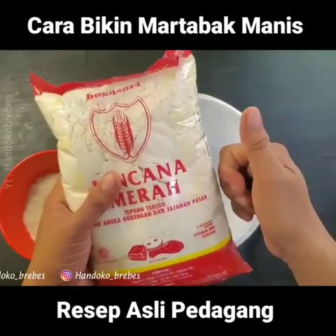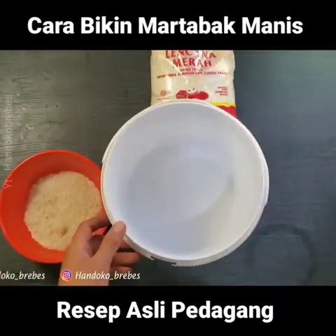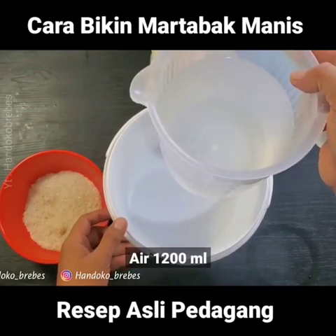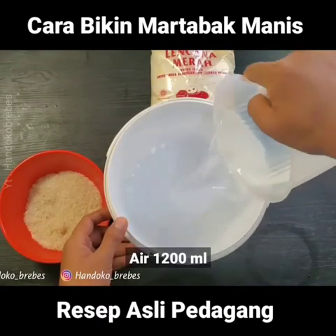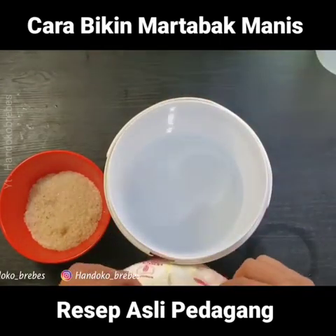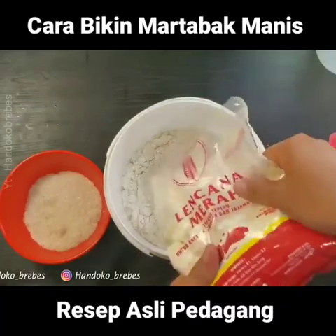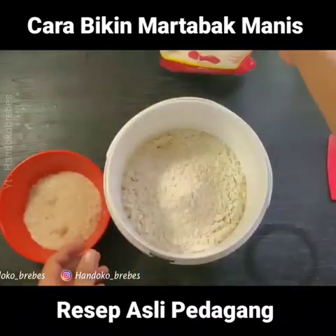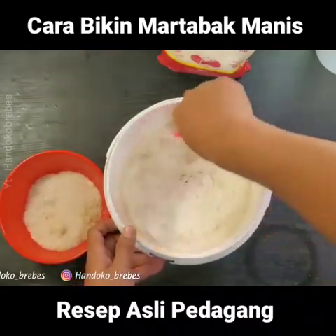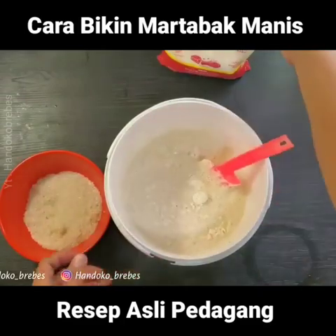Tapi hasilnya tetap bagus ya. Oke langsung aja. Air 1200 ml ya, air biasa. Ini langsung kita masukkan. Kemudian tepung — untuk cara memasukkannya, setengah-setengah dulu ya supaya lebih mudah. Kita aduk dulu, kemudian kita tambahkan lagi.